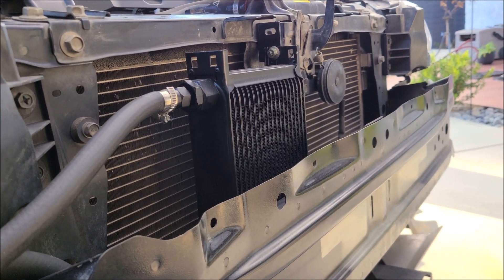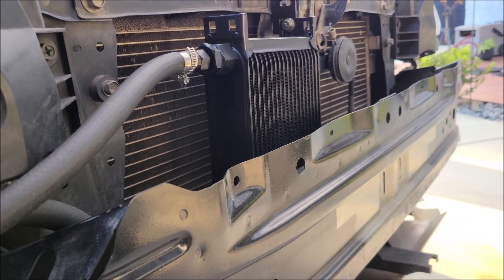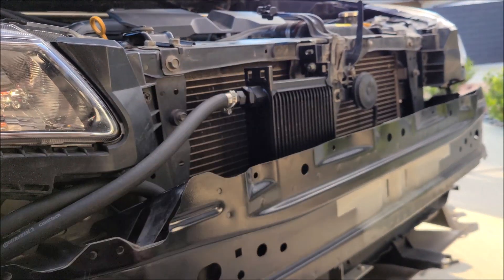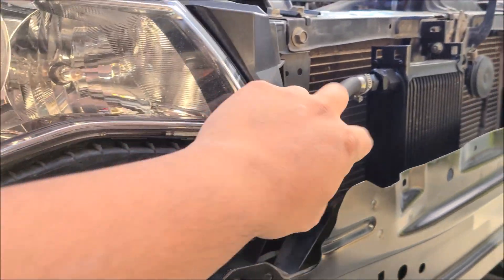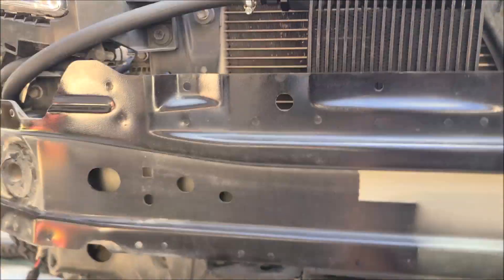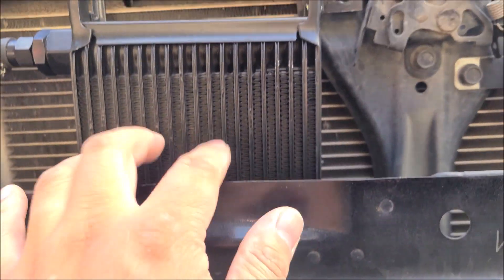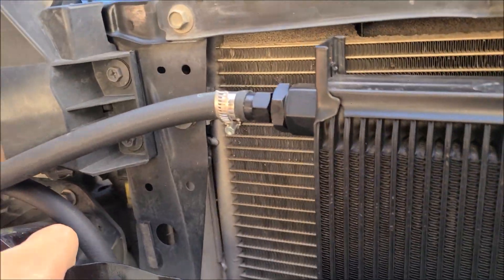This is a Derale 19-row cooler I got from Amazon. It works really well. I mounted it vertically and plumbed it so the feed line goes in here and the return line exits at the top. To maximize cooling and avoid air bubbles, it fills from the bottom, goes all the way up, and then back to the transmission.